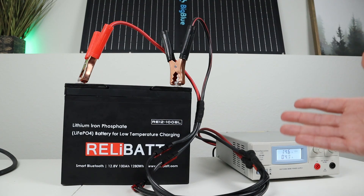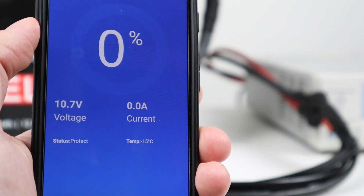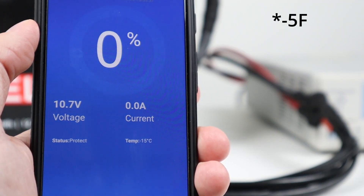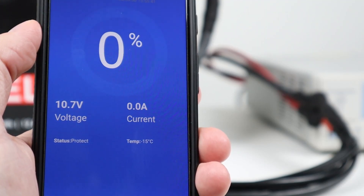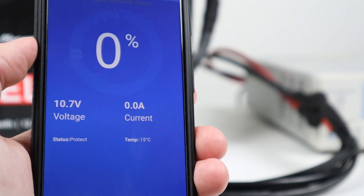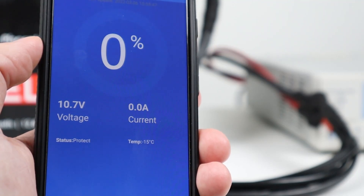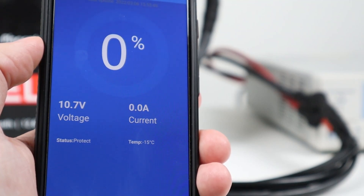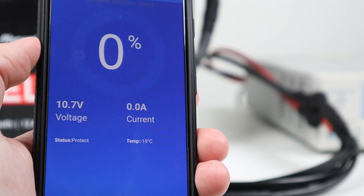Looking at the app just after a few minutes of plugging it in, you can see it's already at negative 15 degrees Celsius — before it was at negative 19. So the heaters are in fact working. You can still see it's in a status of protect, so it's not going to charge the battery until it's above zero degrees. I'm guessing maybe 20 to 30 more minutes and it'll be at zero degrees. I've never seen a battery like this — this is pretty neat.